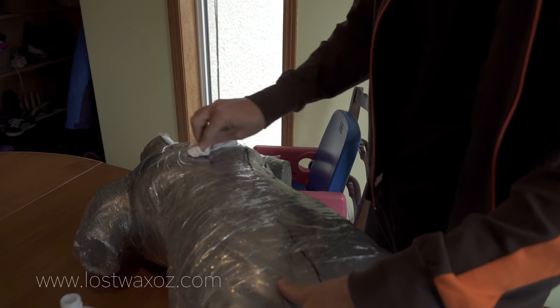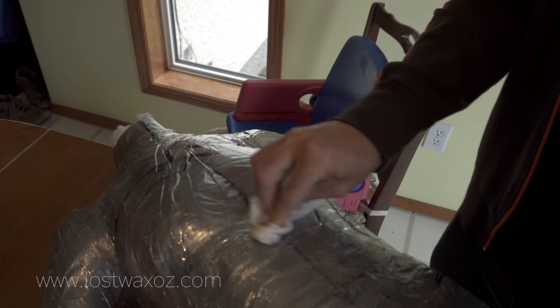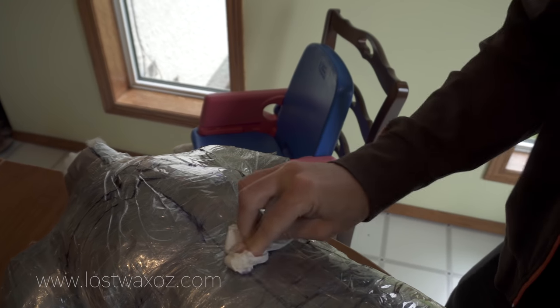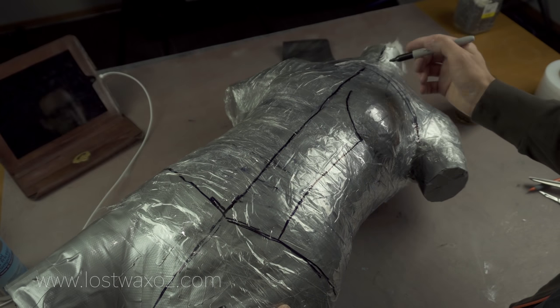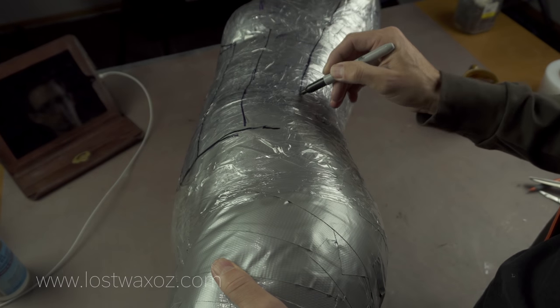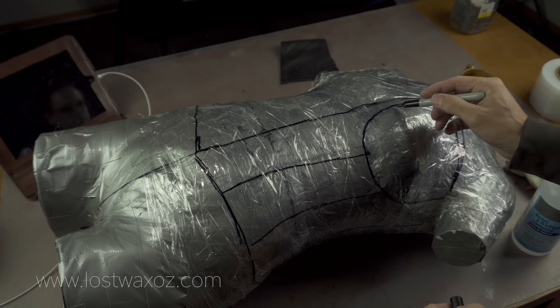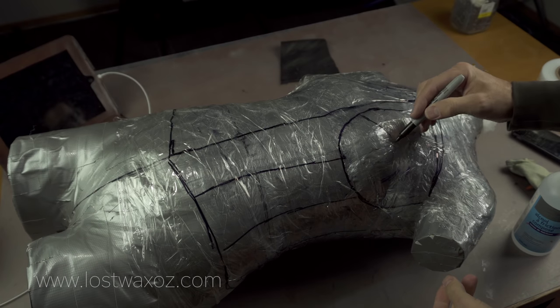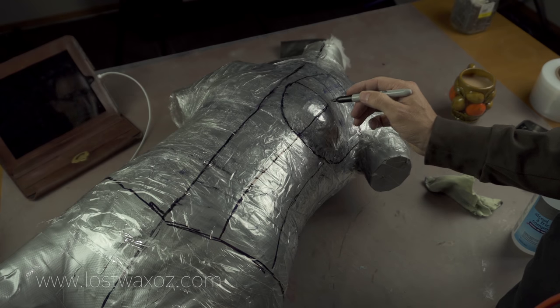Use rubbing alcohol — don't use other types of alcohol. Once everything was erased again, I drew marks on the tape dividing the bodice into panels. These panels allow me to take a three-dimensional form and divide it up into smaller pieces which can then be cut from a flat sheet of foam and glued back together to recreate the original three-dimensional form.